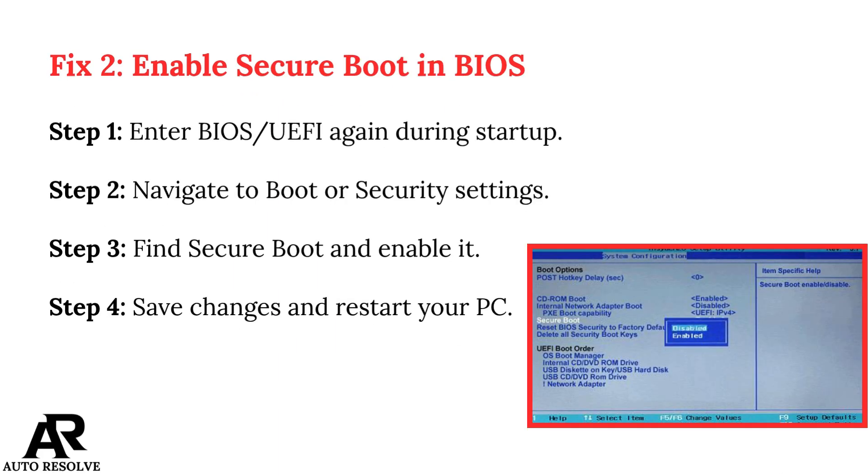Fix 2: Enable Secure Boot in BIOS. Step 1: Enter BIOS UEFI again during startup. Step 2: Navigate to Boot or Security settings. Step 3: Find Secure Boot and enable it. Step 4: Save changes and restart your PC.